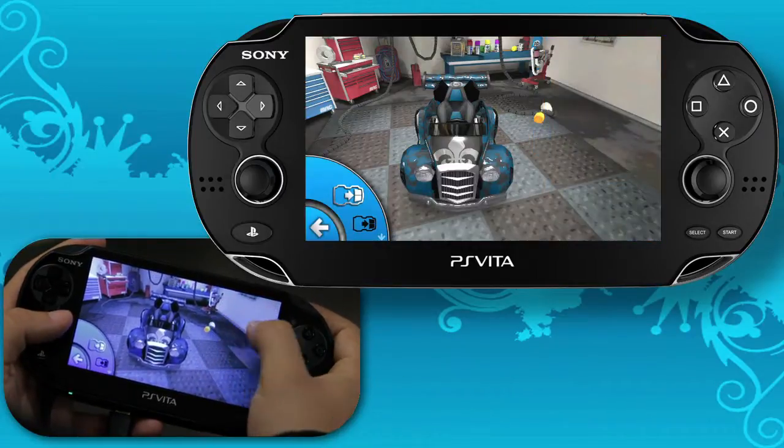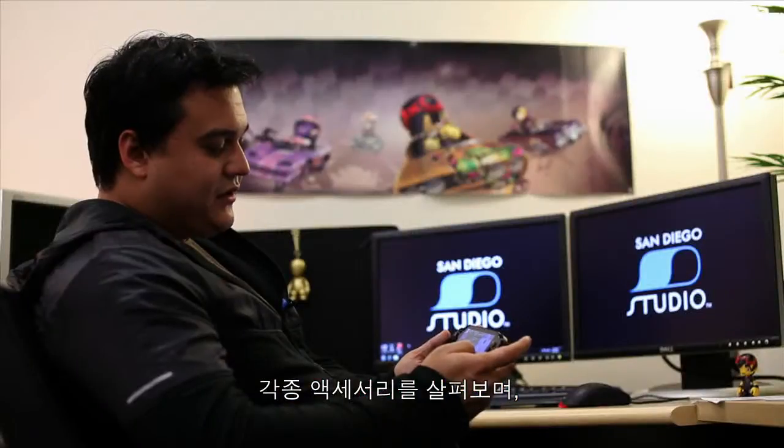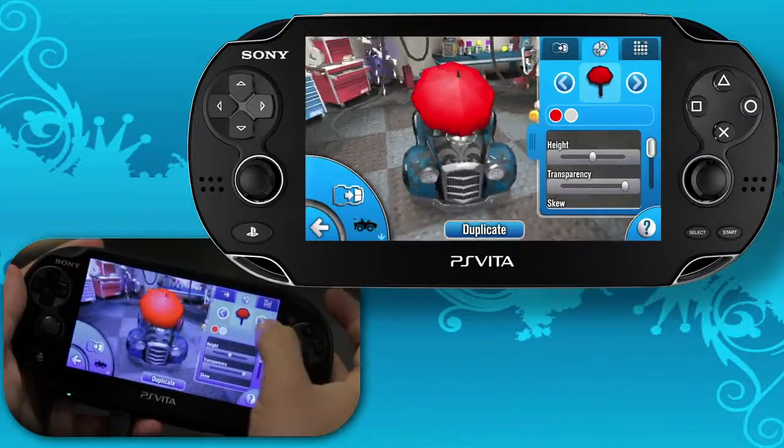You can select one and that will throw you into the Modify menu. Or from the Modify menu, you can just start cycling through the accessories available to see how they look on your cart.